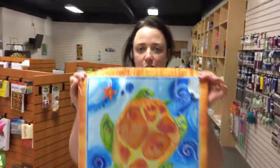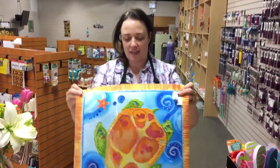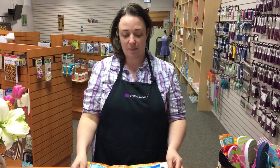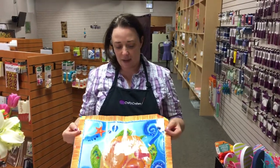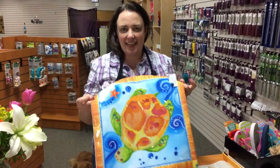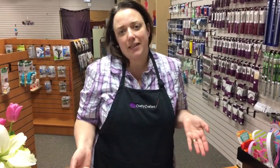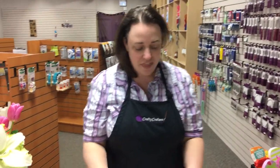So here we have the awesome turtle pillow. I'm actually making this for my mom because she's moving into a new place that has a beautiful sunroom. She used to live in Puerto Rico, so I just thought it was bright and sunny and it just reminds me of the island — and who doesn't need a little bit of glitter in their life? So this is the pillow.